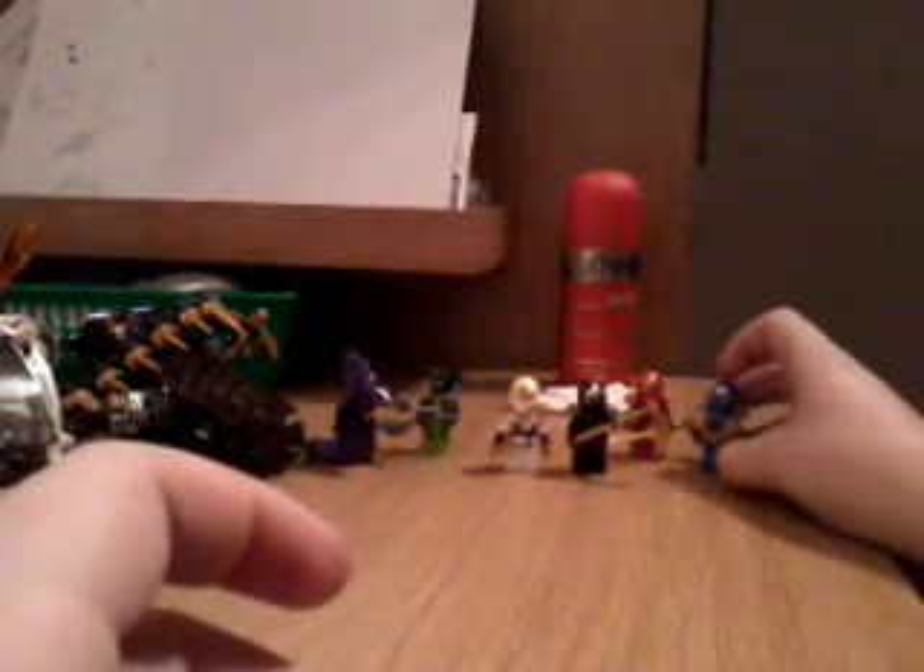Last but by no means least, we have Jay. Jay has his Nunchucks of Lightning, which are very nice and surprisingly well done. For Jay himself, you can notice he has a little bit of a gap at the end of one eyebrow — very nice. His main color scheme of course is blue, a little bit of grayish silver, and dark blue going along the inside. I must say the golden weapons look great with all four ninja, and I'm actually amazed how the Ninjago TV show got the accuracy so close — it looks great.